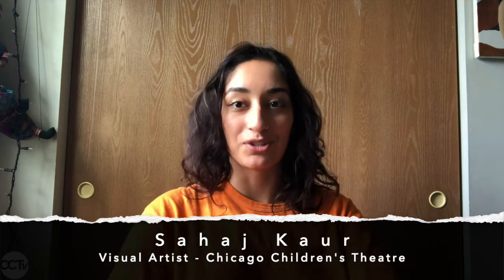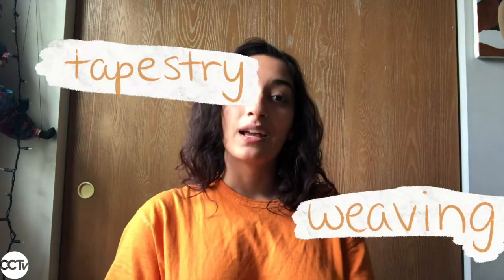Hello friends! My name is Saej Kaur and I'm a visual artist that works with the Chicago Children's Theatre. I'm working on creating some fun art projects for us to do while we're stuck at home. Today I'm going to teach you how to make your very own loom that you can use to weave patterns on with yarn. Here we go!